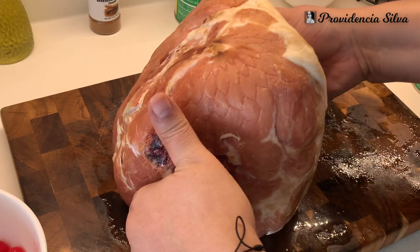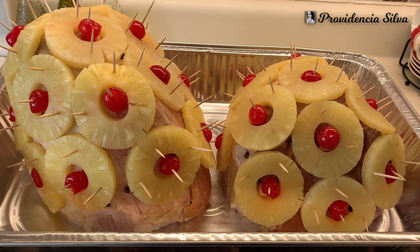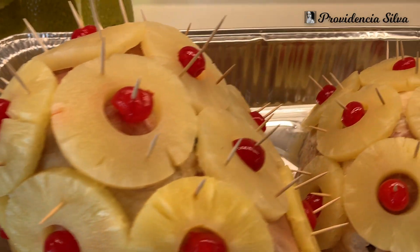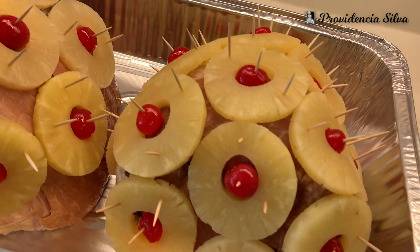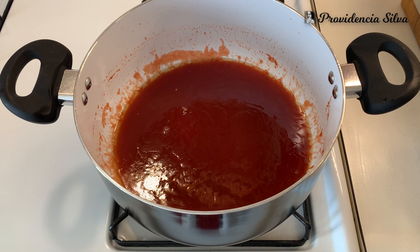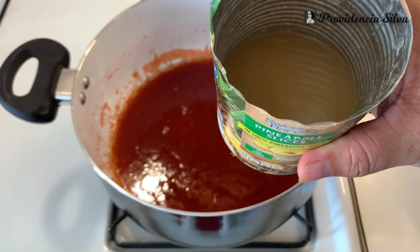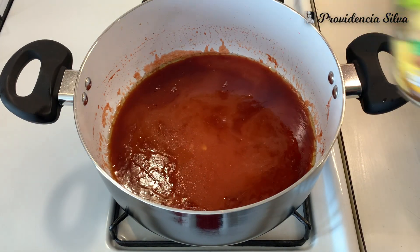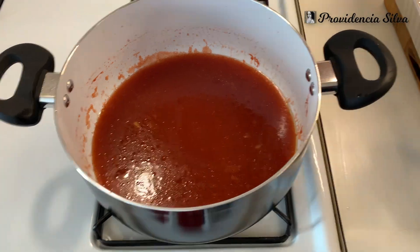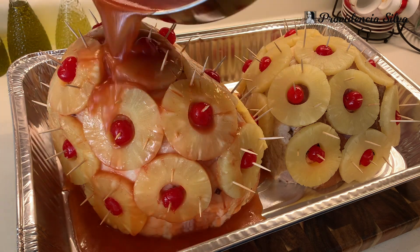I'm going to decorate the other ham off camera, and this is the way it looks. We're not finished yet. There was some leftover pineapple and leftover cherry juice from the bottom of the jar — you can't let anything go to waste — so I gathered that up and added it to the glaze mixture, then poured it on top of the hams with the pineapples and cherries.